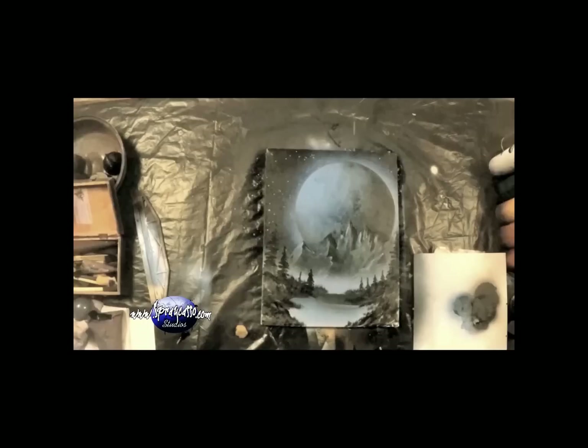Let's take a look at our finished product. This was definitely a lot of fun to do — I hope you guys give it a try. Let's take a closer look. And there you have it, folks. Hope you guys have enjoyed today's tutorial. Until next time, crew — keep those cans shaking.